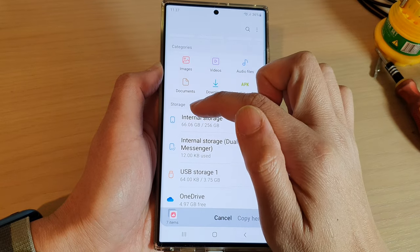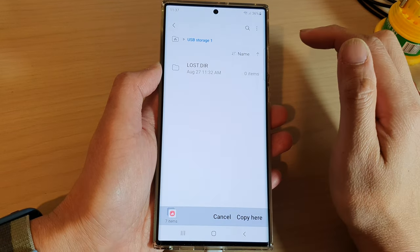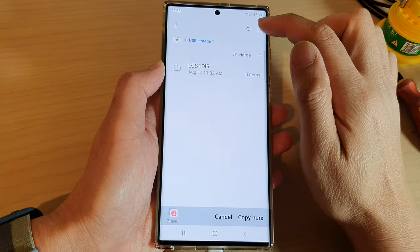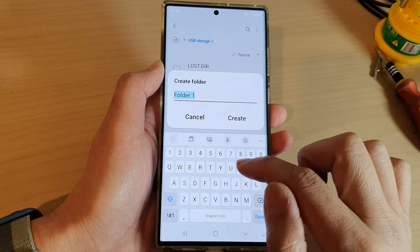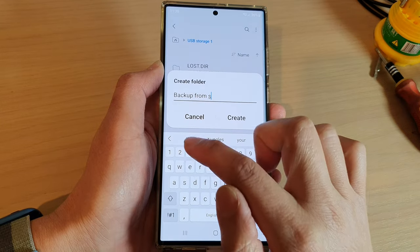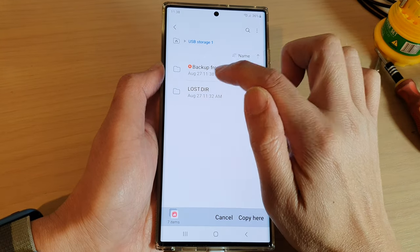Then go down to the storage section and tap on USB Storage. In here you can choose to paste the file into the root directory of your USB drive, or if you want, you can tap on the option key and create a new folder. I'll name it 'backup from S22' and then tap on Create. Now we have created a new folder and I can go into that folder.